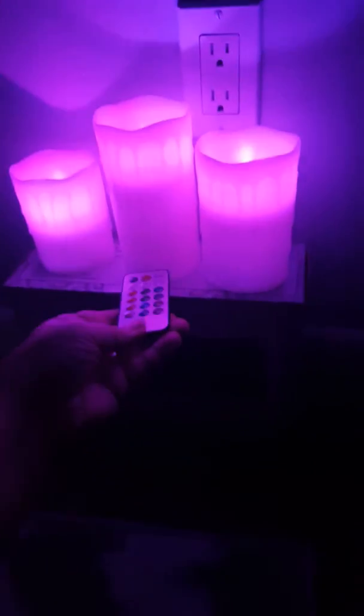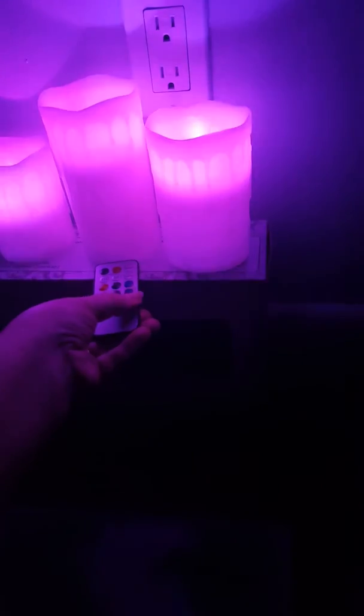It takes batteries on the bottom — three triple-A's per candle. The remote, as you can see here, comes with the battery already in it, so you can pick the different colors.